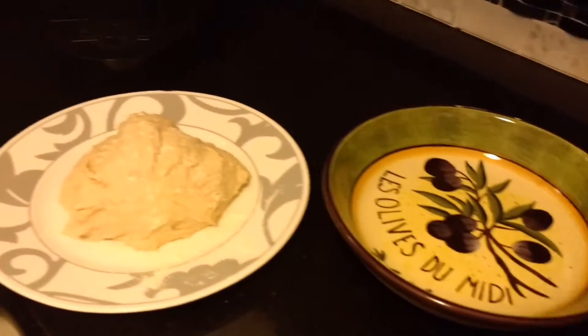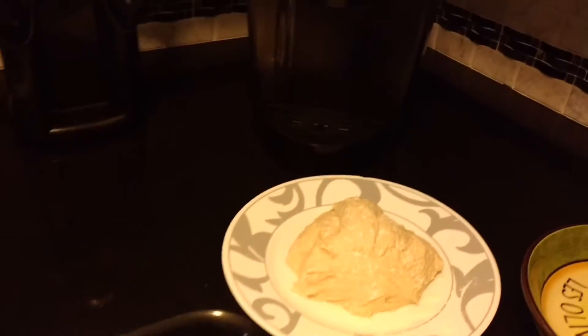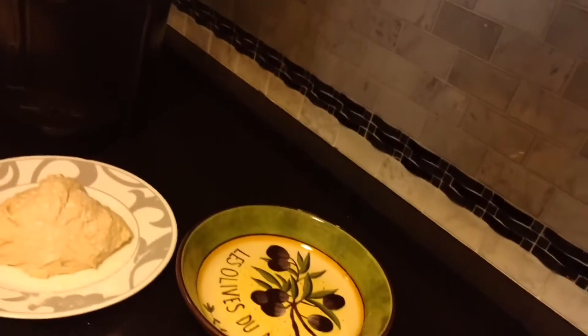Una volta ottenuta la giusta consistenza, eventualmente aggiungendo un po' di acqua o un po' di farina, modellate l'impasto dandogli la forma di un ovale. Copritela con un bacile di plastica in modo che non venga a diretto contatto con l'aria, e fatelo lievitare per tre o quattro ore a temperatura ambiente, o per circa un'ora in un luogo tiepido.